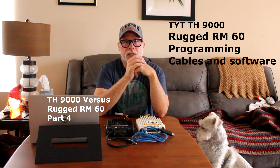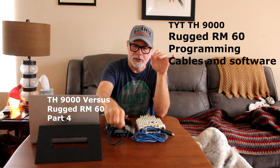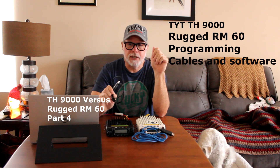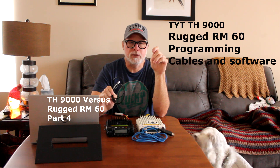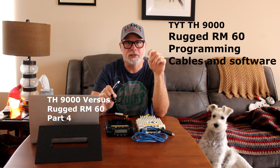Then I tried the TYT software. I used this cable first with this radio — it wasn't a big deal, it took a few minutes to get the driver in. But it's probably my least favorite software out of all of them — the TYT software.